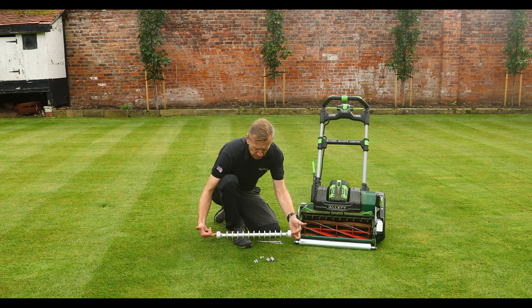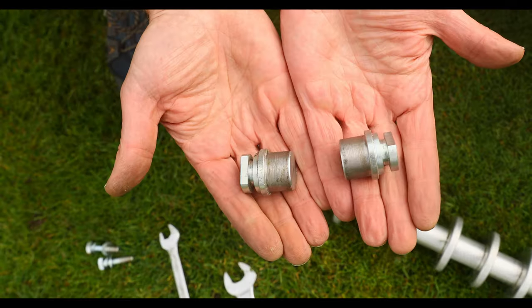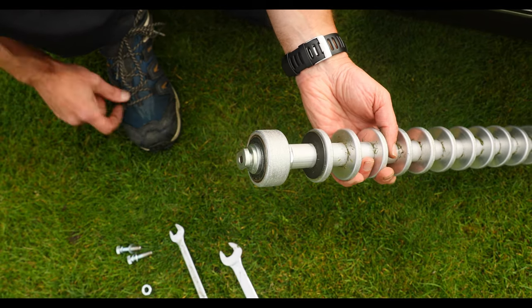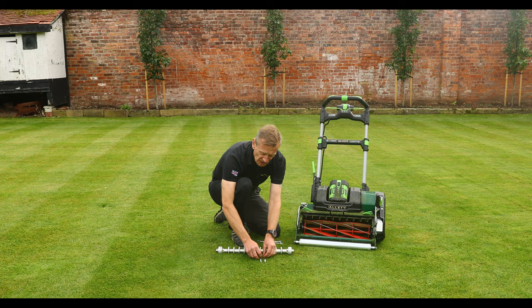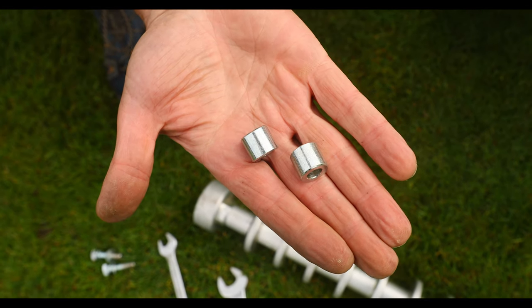What you'll receive in the box is the assembly grooved roller. You will receive two inserts, which may already be inserted into the ends, two 35 millimetre set screws with flat washers and spring washers, and two inserts like this.